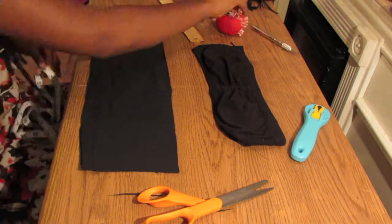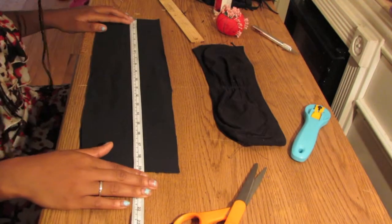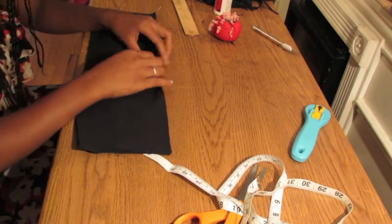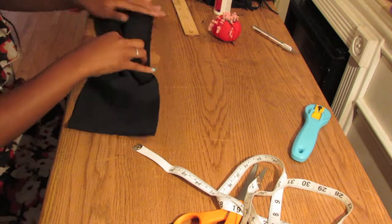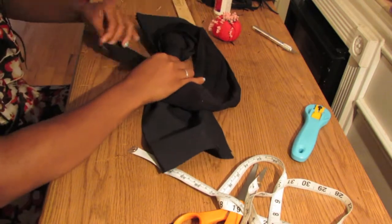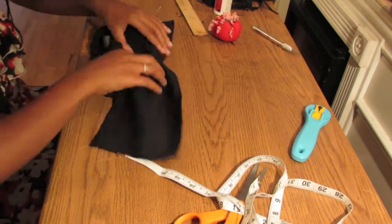After you're done sewing, use your tape measure again to make sure the fabric is the appropriate width. For me, my appropriate width was 19 inches. After that, you center the fabric on the bandeau and get ready to tie. Take some old fabric or an old fabric strip and then tie it together really, really tight.